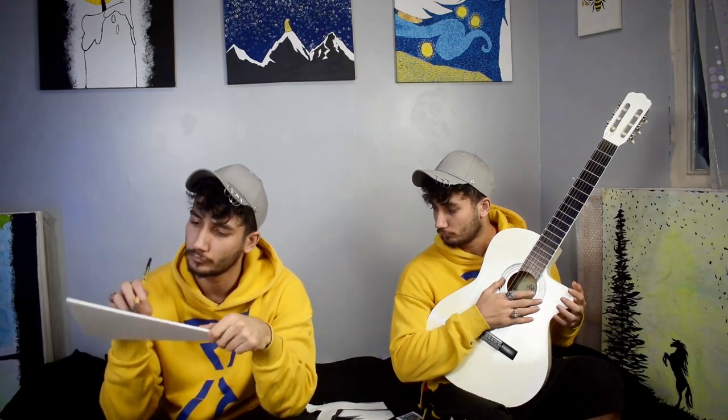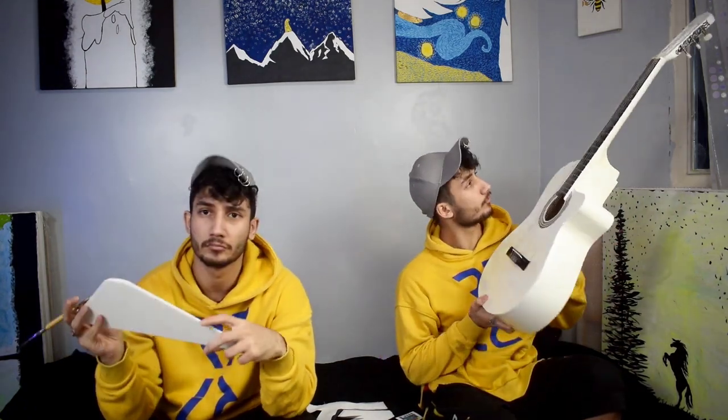This is my first time that I want to customize a guitar and I have no idea what I should paint on it, so I sit and I'm thinking about a cool idea. An idea comes and I search for some inspiration. I decided to paint some cool snowy mountain at the bottom of the guitar, so let's go for a sketch.